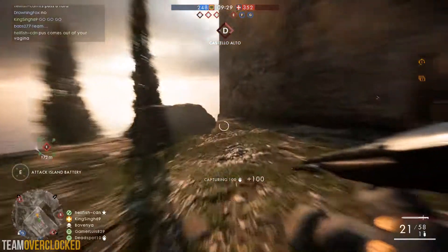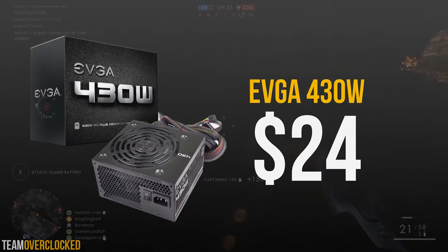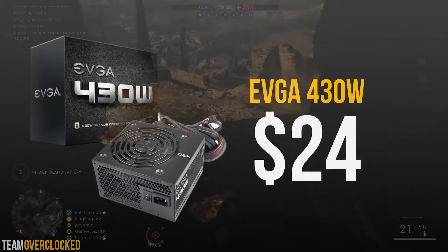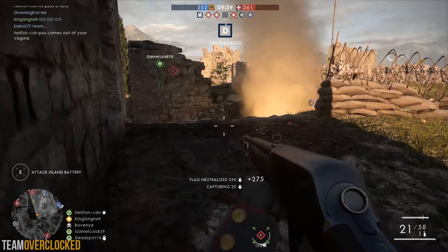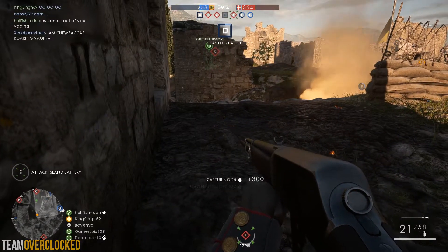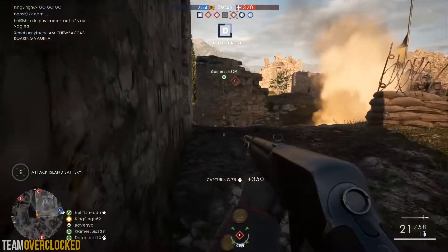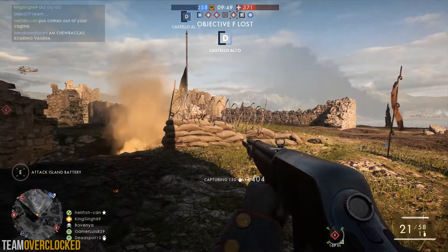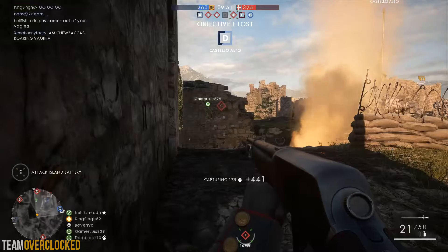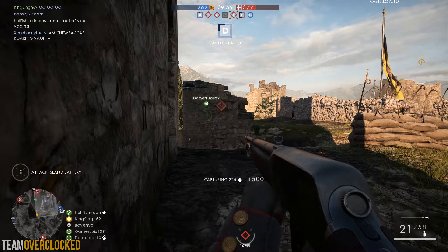For the power supply, we have the EVGA 430W for $24. This is a high quality power supply from EVGA that's 80 Plus rated. Cheaping out on a power supply can easily kill your entire PC, so having a high quality one like this is important. Although this isn't modular and it doesn't have the highest wattage out there, it does have room for upgrades and overclocking, so it fits this build perfectly.